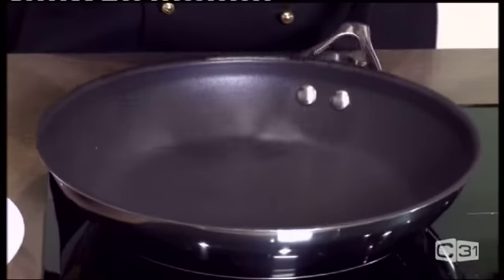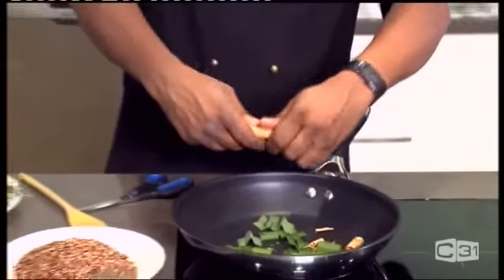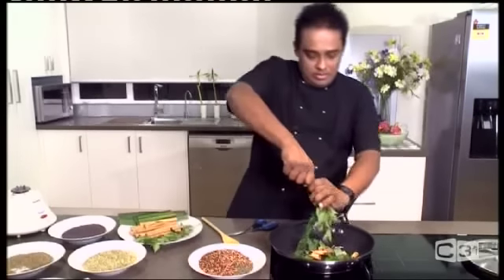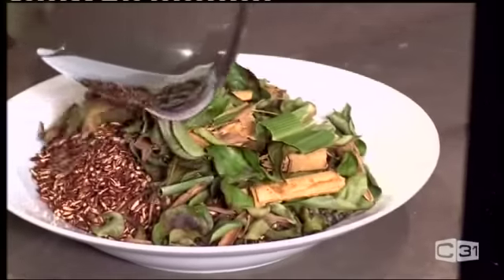Now my leaves and barks: pandan leaves, cinnamon barks, and curry leaves. Let's give it a nice stir. It's not going to take that long to roast these leaves. When you're cooking at home, you'll get that beautiful smell — that's what it's all about with curry powder. The flavors, the fragrance — that's what makes your curries taste wonderful.